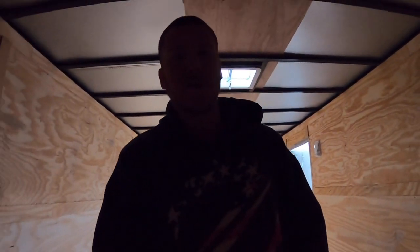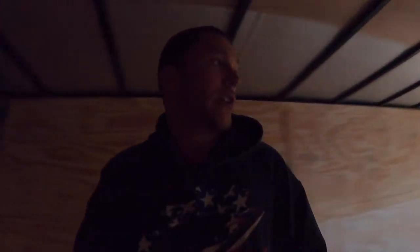Hey guys, Tyler here for the channel. Today going over something really cool that I'm excited to show you guys on the channel, something that we're going to be using a lot. Sorry it's so dark in here, but I am in an enclosed trailer that we just picked up for the side-by-side, and my Camaro may end up possibly being in here at some point too.